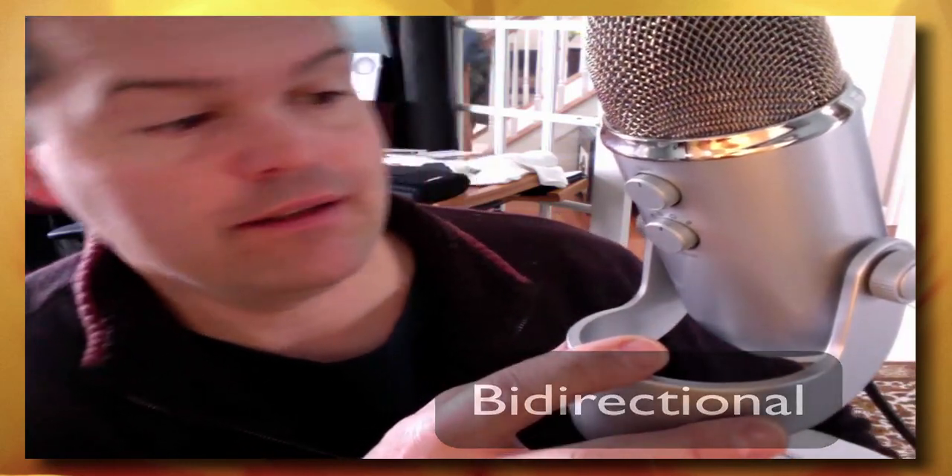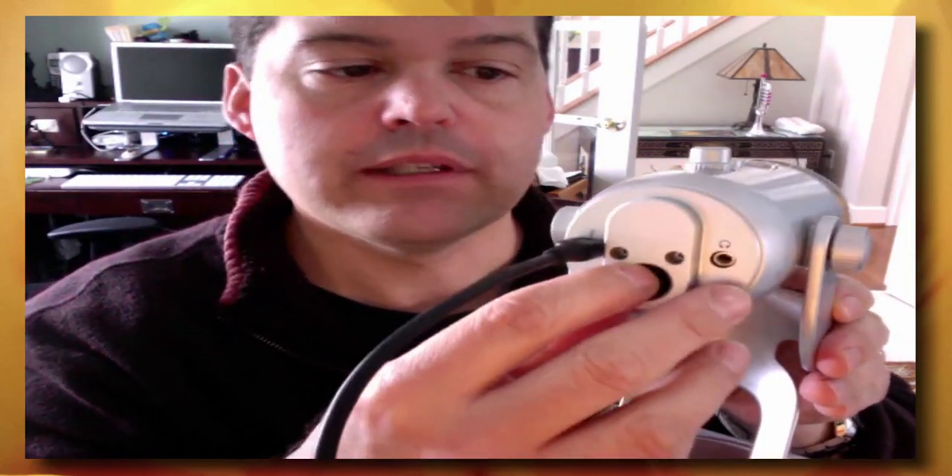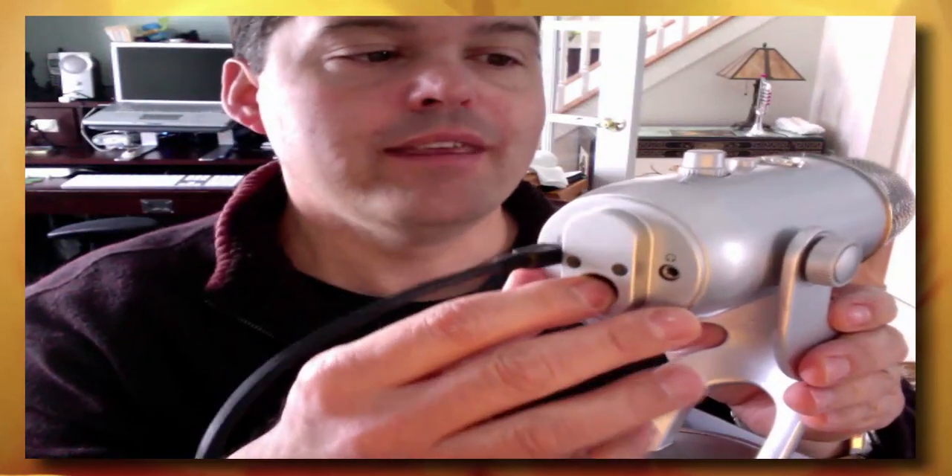So there are some nice settings here. Right now I have it set on cardioid. On the back side there is a mute button, which is very handy. There is also an overall volume control because there's a headphone jack. In the bottom you can plug in your headphone jack, and this gives you direct volume to monitor the headphones versus going through your control panel.